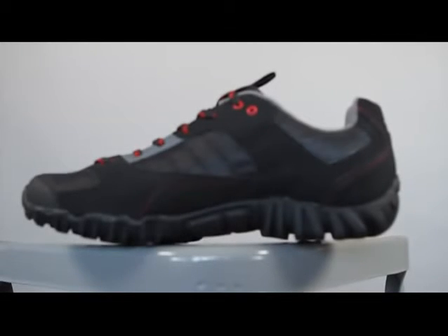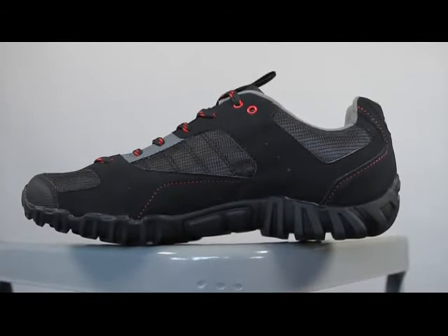The Rumble is available in whole sizes from 39 to 48 to suit almost any rider. That's the Rumble.